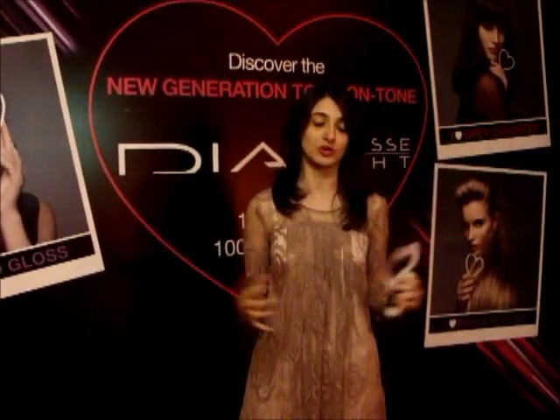Hi everyone, I'm Sarish and I work for Marketing for Loyal Professional. Today we are at the launch for our new Glossing Colour range by Loyal Professional, which are called Dia Light and Dia Riches.